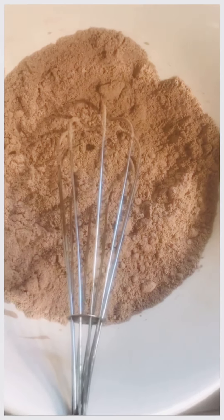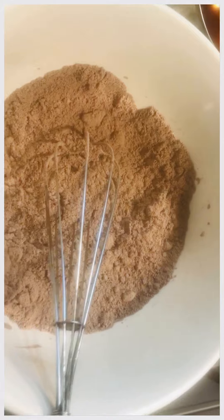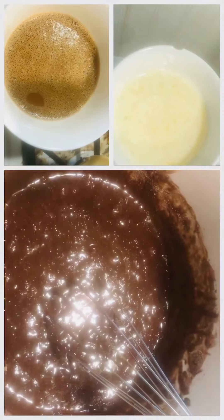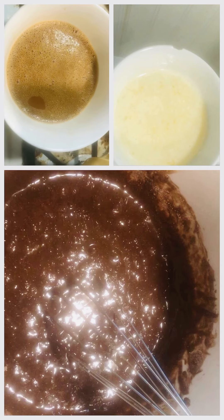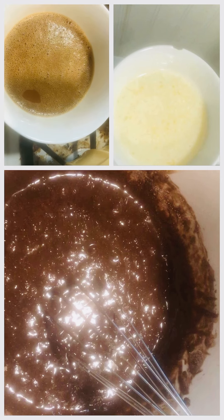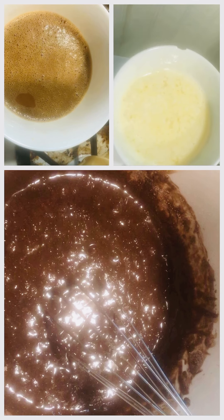Making Duncan Hines dark chocolate fudge cake because we're making cupcakes for the little person who's about to turn seven years old. This is a hack: I added a cup of dark roasted coffee with three eggs, and this is three-quarter cups butter instead of the oil.